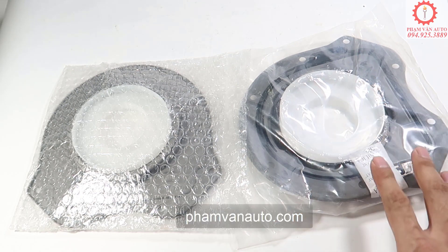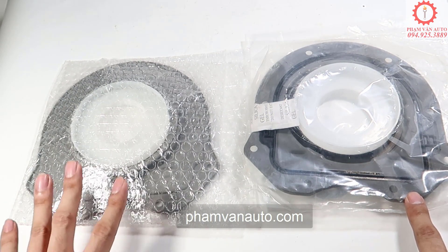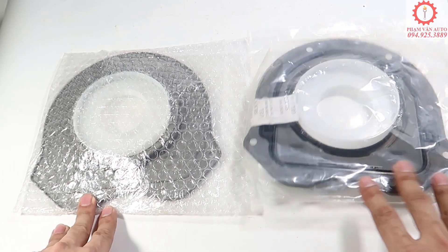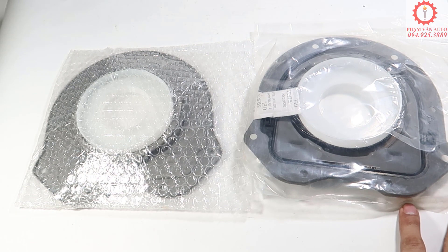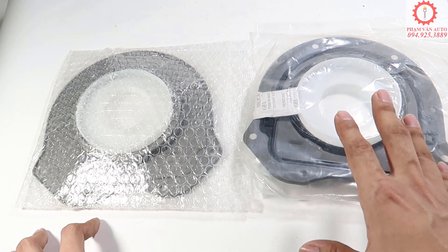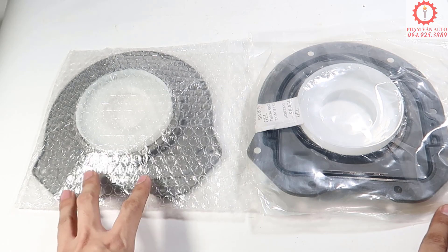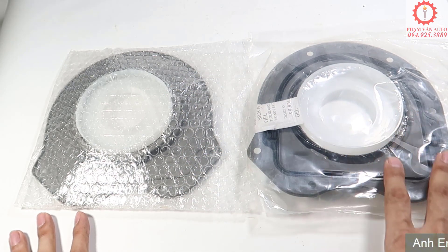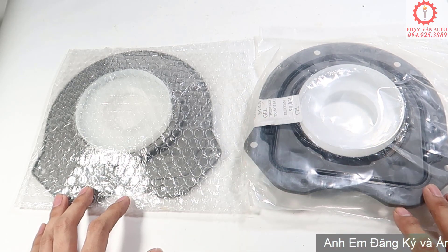Xin chào tất cả anh em đã quay trở lại với Phạm Văn Âu Tù. Trước mặt anh em đây, mình có thể đoán được cái gì không? Nếu anh em đã từng phải thay, hoặc là anh em là gara hay chuyên viên sửa chữa thì chắc chắn là biết rồi. Đây chính là cái phớt đuôi trục cơ của con Ford Transit, dùng từ đời 207 cho đến đời 209 bây giờ. Con này cũng dùng chung với con Ranger và con BT50. Trước mặt anh em đây mình đang có 2 loại hàng: hàng xịn và hàng thường. Mình sẽ đi vào chi tiết giới thiệu khi nào phải thay và phân biệt hàng xịn với hàng thường như thế nào.